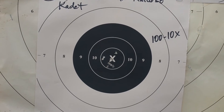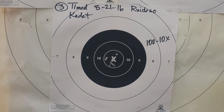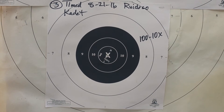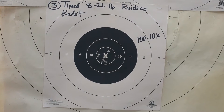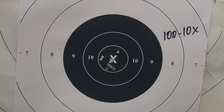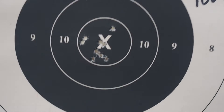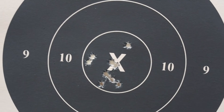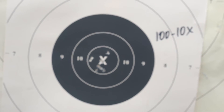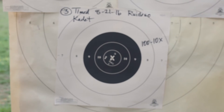I hate to make a big deal out of this, but I'll clean a timed fire or rapid fire target every five or six weeks, something like that. But I have never shot a 100, 10X target in my life. And I want you to see why I stay with the Cadet, and why I stay with just practicing with what you've got and not worrying too much about the hardware after you've convinced yourself that your hardware is basically sound.